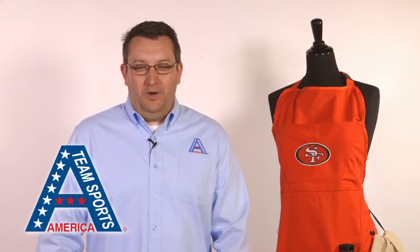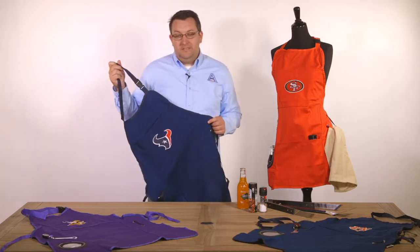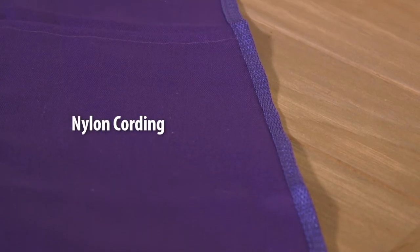Hi everyone, it's Adam here with another great product from Team Sports America. This is the ultimate apron that can tackle any backyard barbecue. It's made from a heavy duty cotton canvas material with nylon cording as the trim.